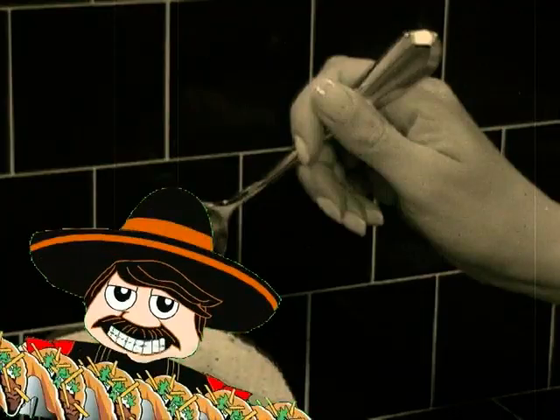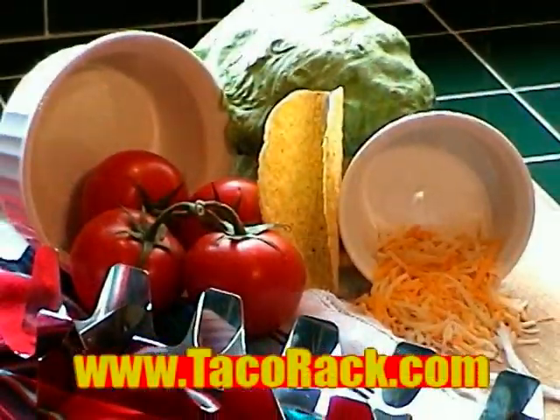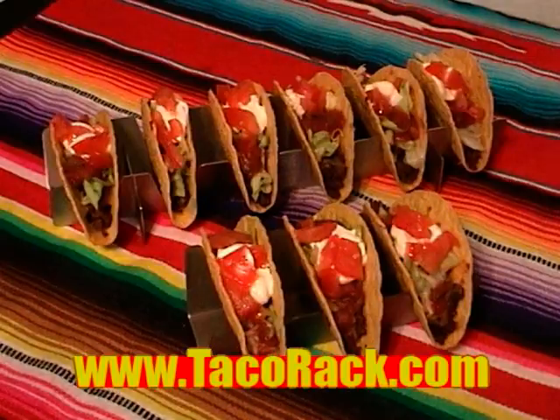Hola, taco lovers. Is the stress and mess of making tacos ruining your fiesta? No problemo. The Taco Rack by La Cucareca is the easy and fun way to make perfect tacos every time.